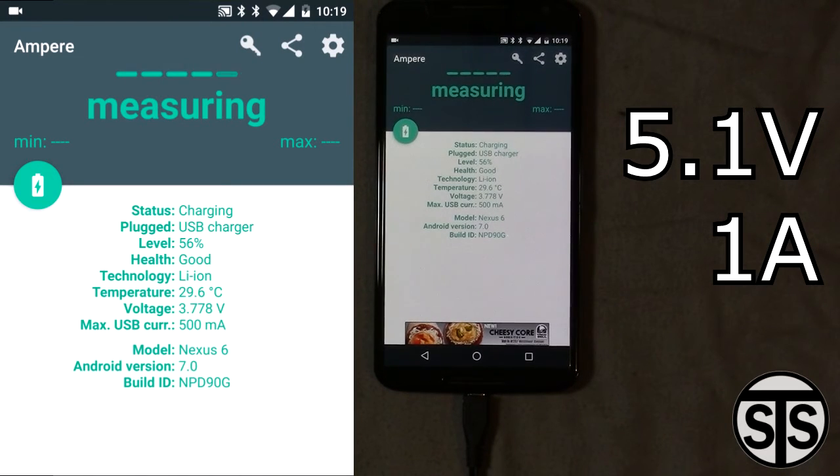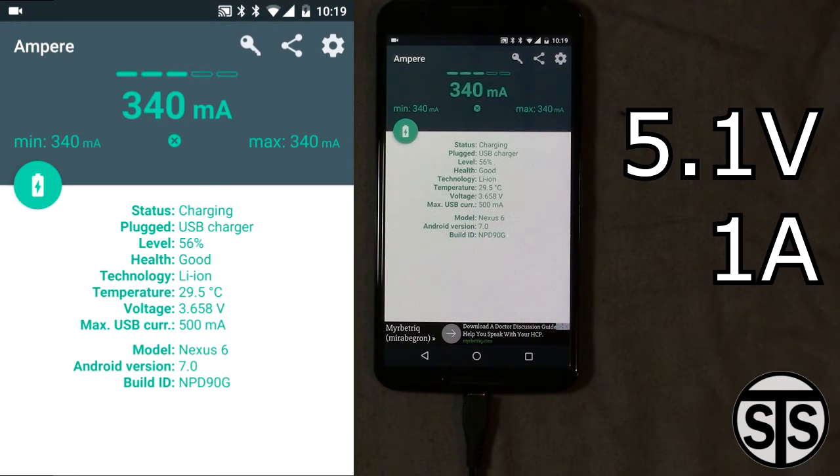The phone thinks that the charger is rated at 500 milliamps, although the charger itself says 1 amp. That's because the power supply isn't 100% efficient and rarely will you ever see a charger perform at its rated output. So right here you can see we're getting about 340 milliamps, which isn't that great, but once again this is for a Raspberry Pi — it's not really meant to charge that fast, much like many of the ones you buy off the shelf.